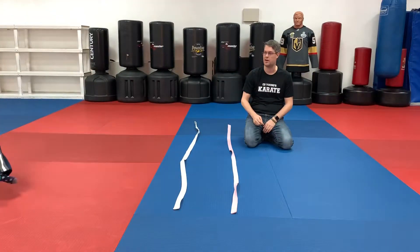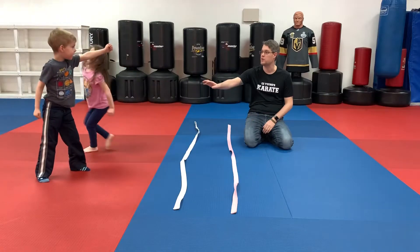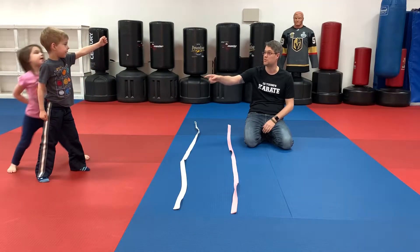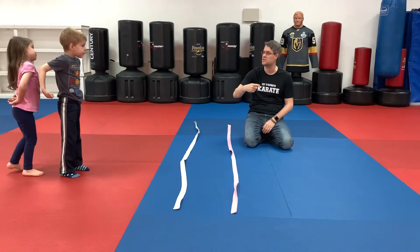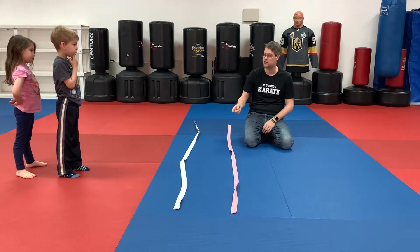Whoa, very nice. Now freeze. Did you notice how Mackenzie jumped back and forth? I want you to do the same thing Rylan. You're gonna go first to Mackenzie, then Rylan goes next to Mackenzie. Ready, go.